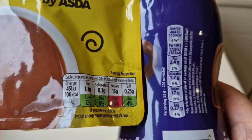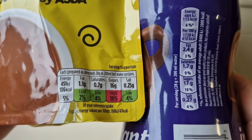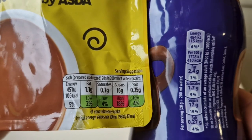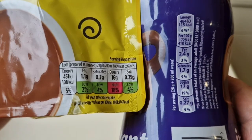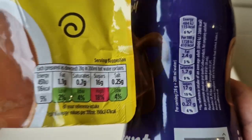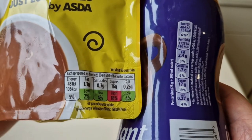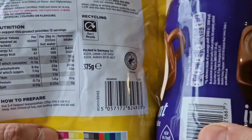There's a little traffic light system there — as always I do go over this. It's per 200 milliliters of water, so have a look and compare them. We've got 106 calories versus 115; 1.1 grams of fat versus 2.4 grams of fat; saturates 0.7 versus 1.7; sugars 16 versus 17; salt 0.25 versus 0.27. So that's per serving — 28 grams plus 200 mils of water.